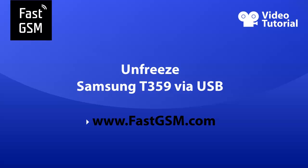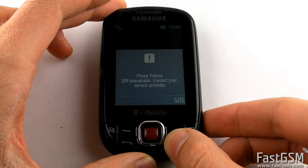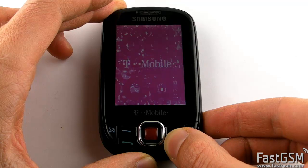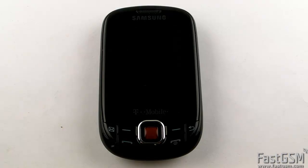This video tutorial shows how to unfreeze Samsung T359 via USB. If you insert a different network SIM card and your phone says Phone freeze, SIM unavailable, or contact your service provider, then you need to unfreeze your phone and I'll show you how to do it.